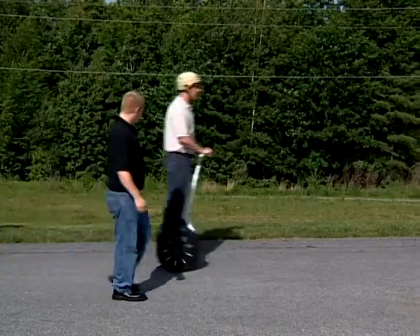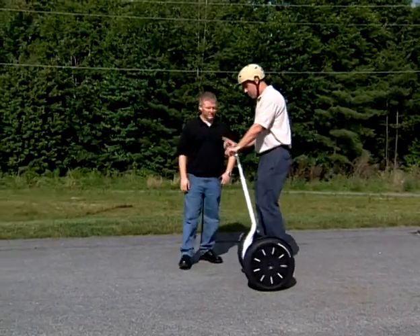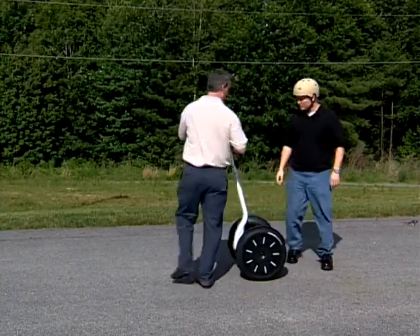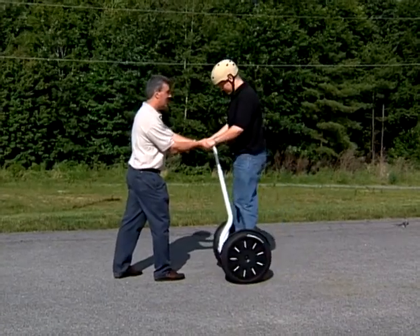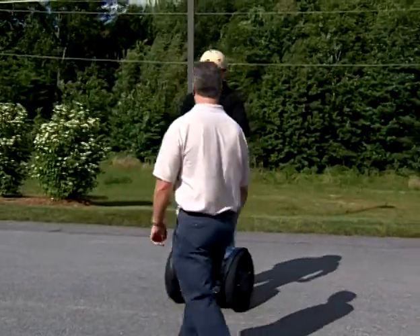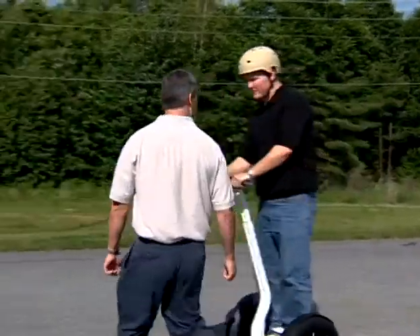We know your friends, family, and neighbors might want to try your Segway PT. Remember, it is your responsibility to keep others safe if you let them ride. Riders should always wear helmets. Make sure that the beginner setting is enabled. Always hold the handlebar securely when new riders step on and step off. Remain within an arm's length of the new rider so you can hold the handlebar to control the Segway PT if necessary. Many people will want to try your Segway PT, but you should not let them do so until you're confident you can provide them with a safe and enjoyable experience.